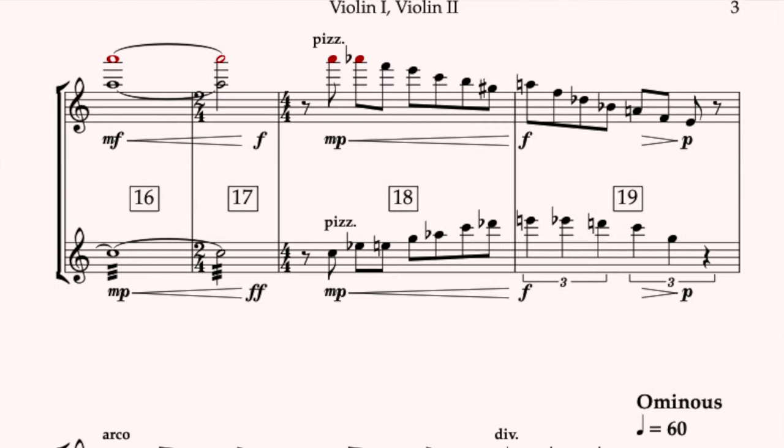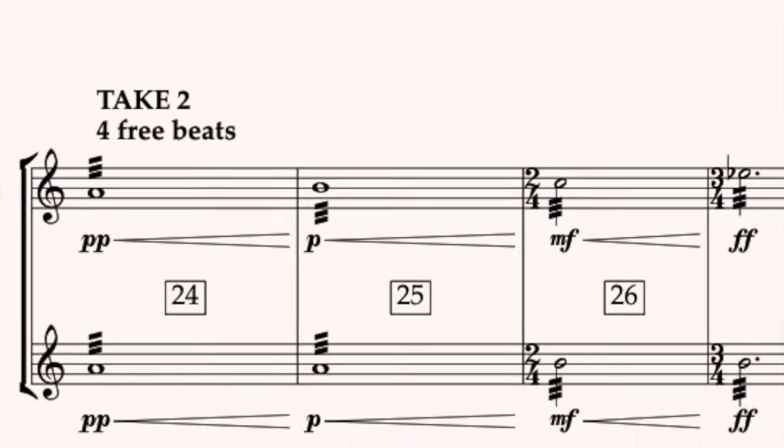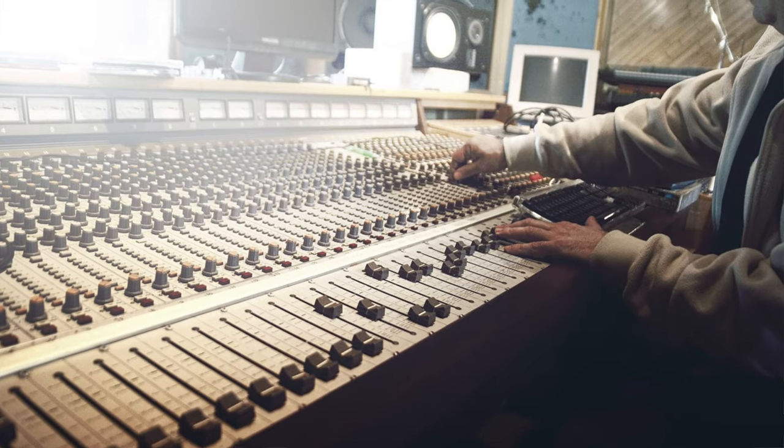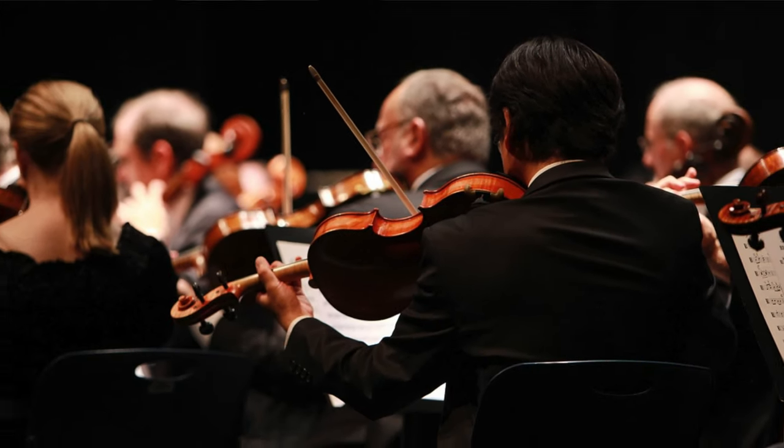But if you take an orchestra and put it in film world for a recording session, the parts are going to be very different. Where normally we would separate the firsts and seconds, in film you would actually have the violins together on one physical part with the divisions written out. This is because you might want to do an overdub — record the first violin melody a couple of times with the full section and layer it. Remember, the parts are made for a recording, not necessarily to be performed live on stage.